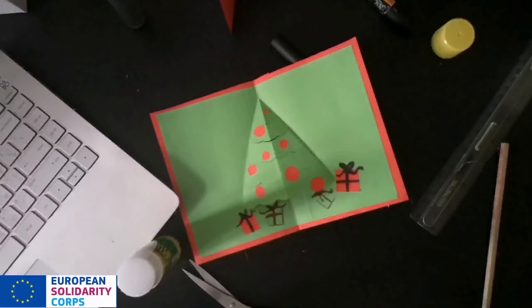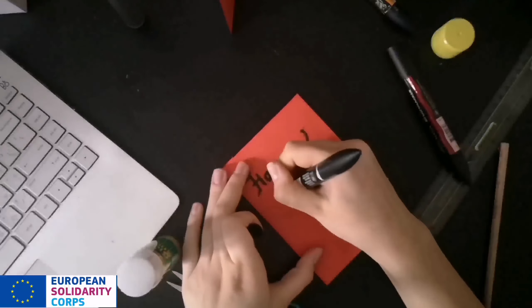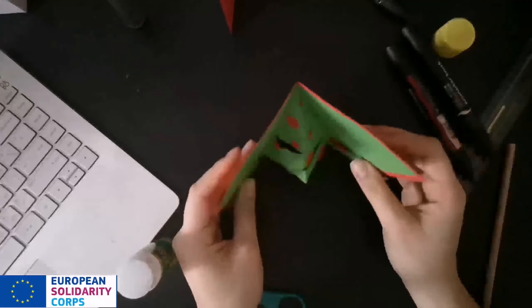Lady Gaga, Lady Gaga, there she goes. Space Cowboy, Lady Gaga, Lady Gaga, here we go. Cherry, cherry, boom, boom — I wish you happy holidays!